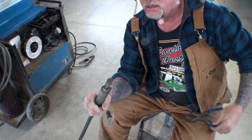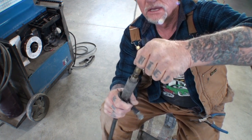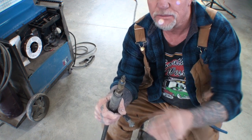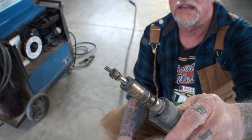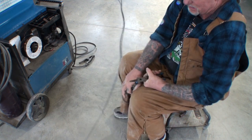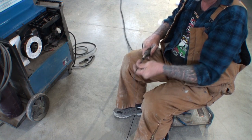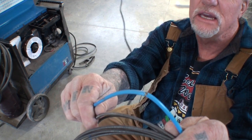If you get a chance to pick a set of these up, get them, because they really do work well. So I am going to unscrew my liner from the trigger assembly. It's going to feel a little hard when you're unscrewing it because you're actually twisting the liner while unscrewing it. When you get your new liner, make sure there is an O-ring on the end. When you're pulling this out, it might seem a little hard because the liner's been in there for a very long time. Once you get it started, it should flow out nice and easy.